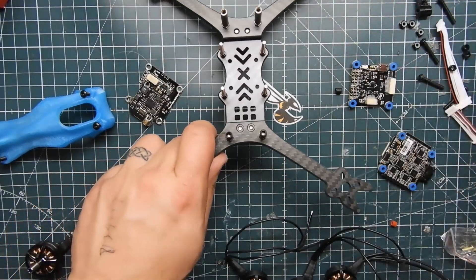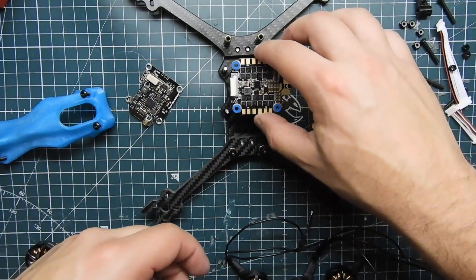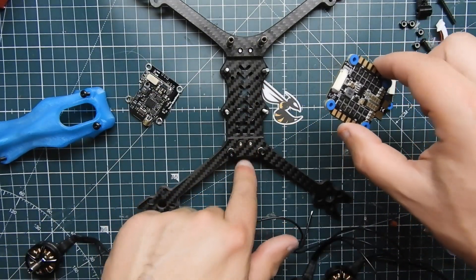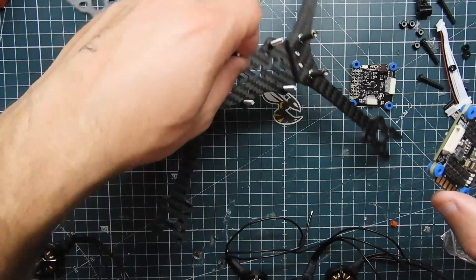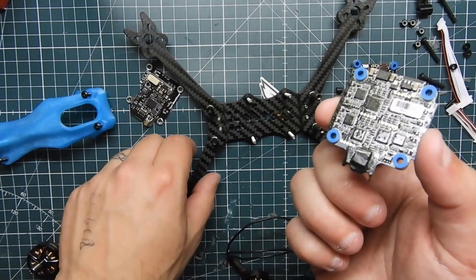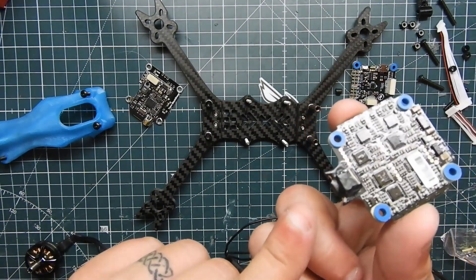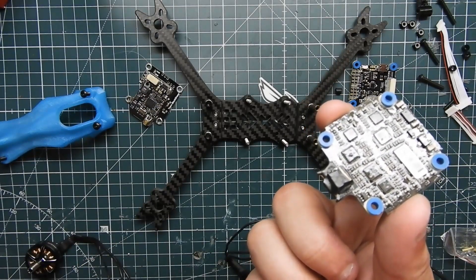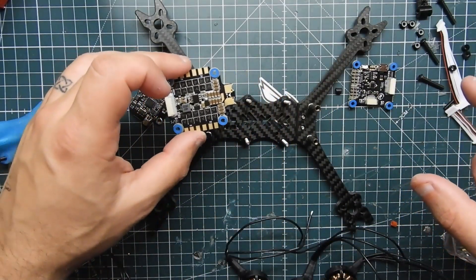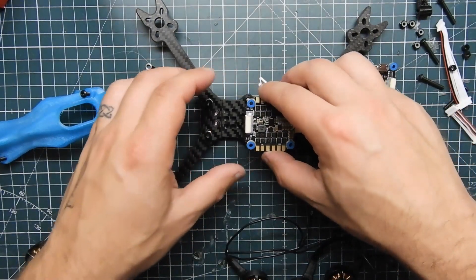The only thing I was a bit iffy about was on the bottom ESC. I could flip it around, but the bottom plug sticks out and it's raised up back there. It's like two millimeters away, so I'm pretty comfortable it won't touch. I put some liquid electric tape on the bottom just in case any contact is ever made with the carbon. So we're going to go ahead and slide in the 401 ESC.